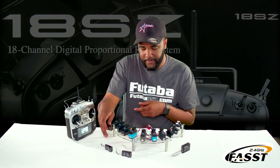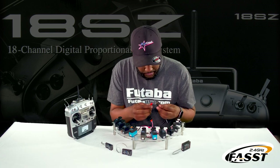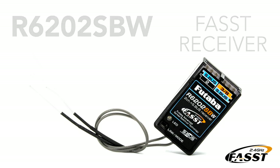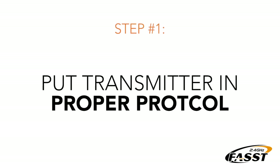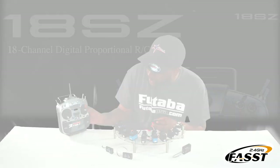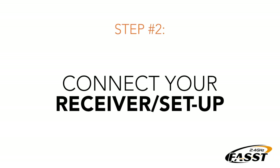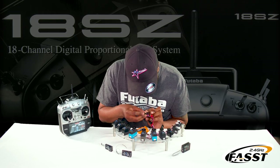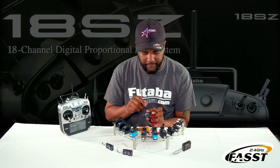FAST is going to be very similar to the SFHSS protocol. We're going to plug the receiver into our S-bus port, just like before, then go in and change the system type to FAST Multi. Once it's on FAST Multi, we'll go in, plug in our battery, press and hold the link button until it turns red, let go, and it should turn solid green. And now it is linked with this FAST receiver.